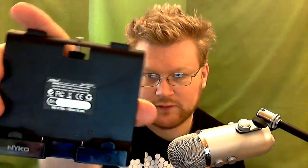Hey guys, Zachary Strive here once again for the Nyko u-boost review. It comes in the box like this — it's just a big chunk of plastic. So this is the product in question: the Nyko u-boost.